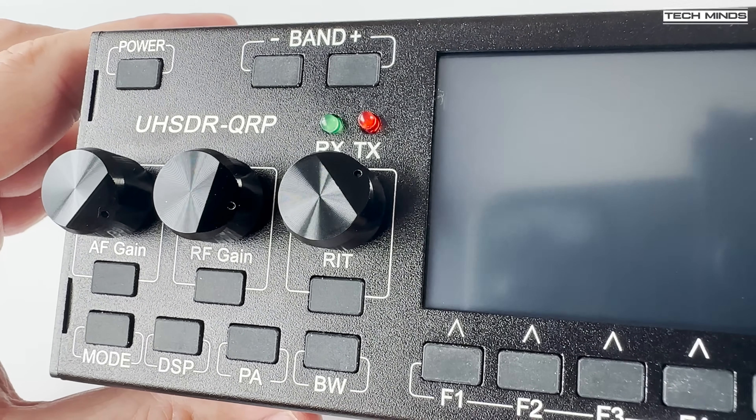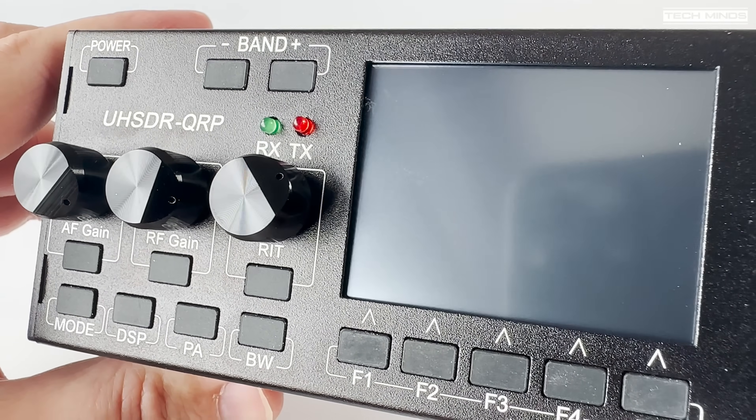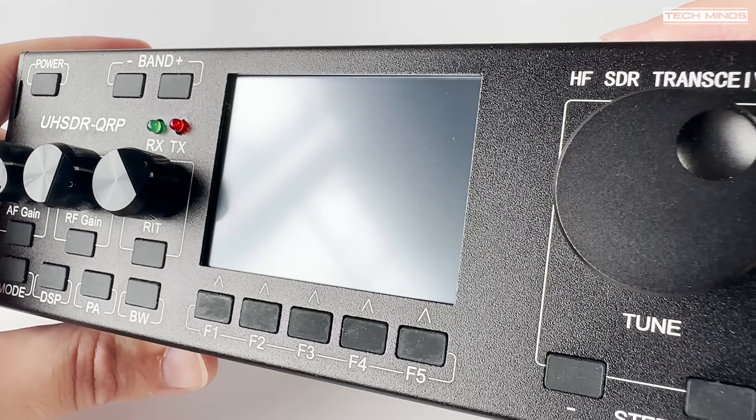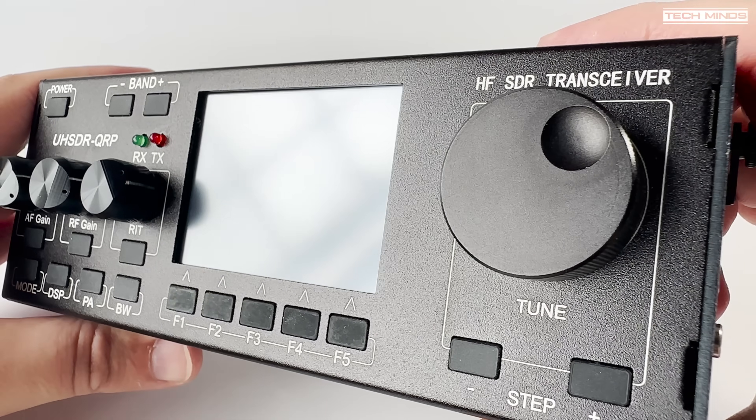Now the screen is a color touch screen, although there are not many areas which utilize the touch screen function. Most functions and controls are done using the push buttons on the front panel.